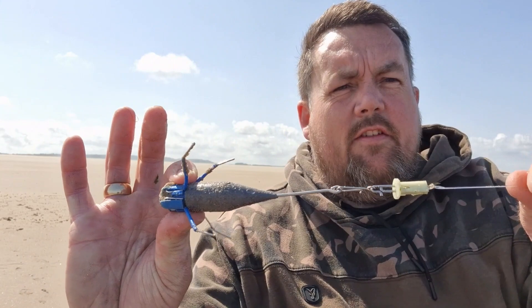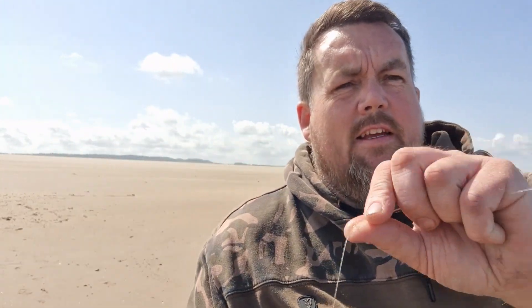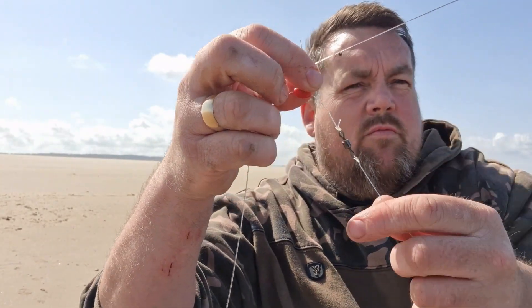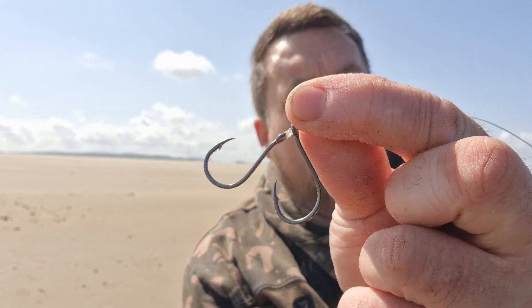I'm after smoothhound, but if we get one of them I might switch over to a scratching rig on the other rod and see if we can pick up some other species. The rigs are five-ounce grip lead, got a Gemini splashdown clip, going to an up-and-over for a run feed, and a swivel — a couple of size 3/0 hooks for the crab baits.